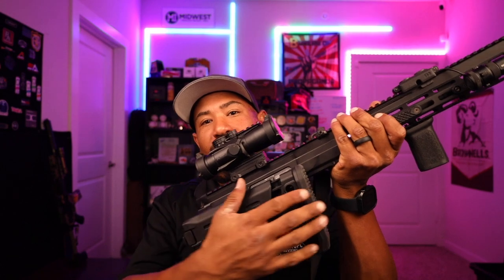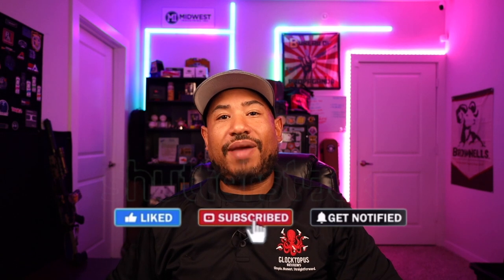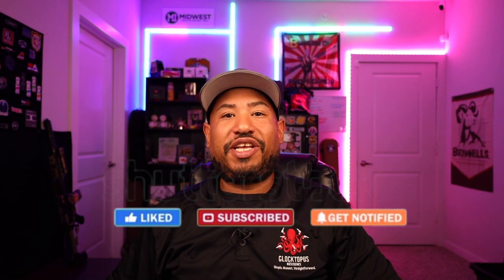What's up guys, Andrew aka the Glocktopus here with Glocktopus Reviews, and this week I'm bringing you a review on the Foxtrot Mike Products FM15 Gen 2 rifle. It's got the Zhukov stock attached here on the back to where you can shoot this folded or open. If you guys want to see more cool reviews like this, go ahead and like and subscribe to my pages on Facebook, Instagram, and YouTube. Let's get started.